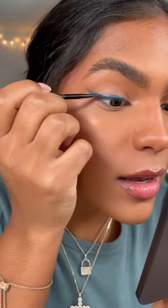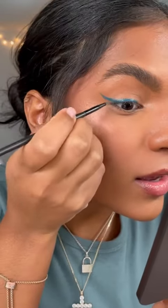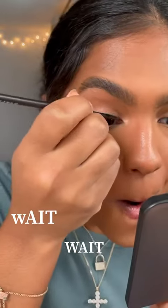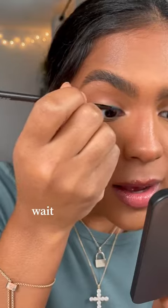Wait, wait, wait — why did I just nail that flick of the wrist? Whoa, whoa, okay. Now are we gonna make these even? How am I gonna make these even?